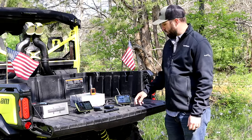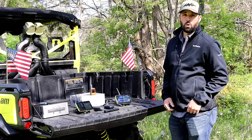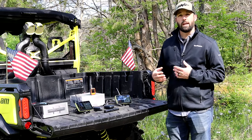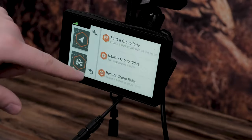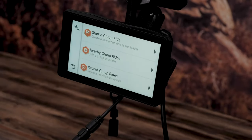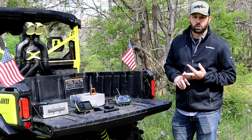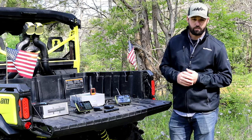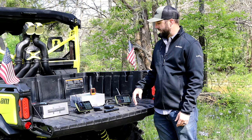With our group ride settings, you will be able to connect with up to 20 other riders using the Tread device or any compatible radio to communicate via text and be able to see where they are on the trail — up to four to five miles depending on the topography.